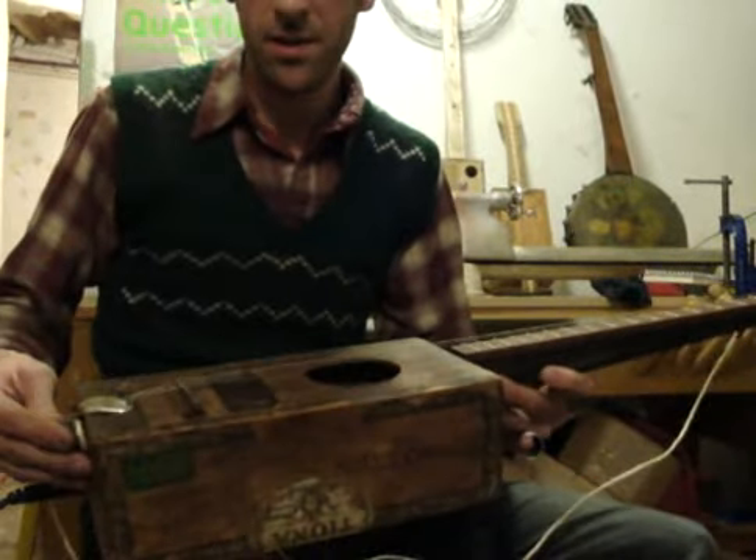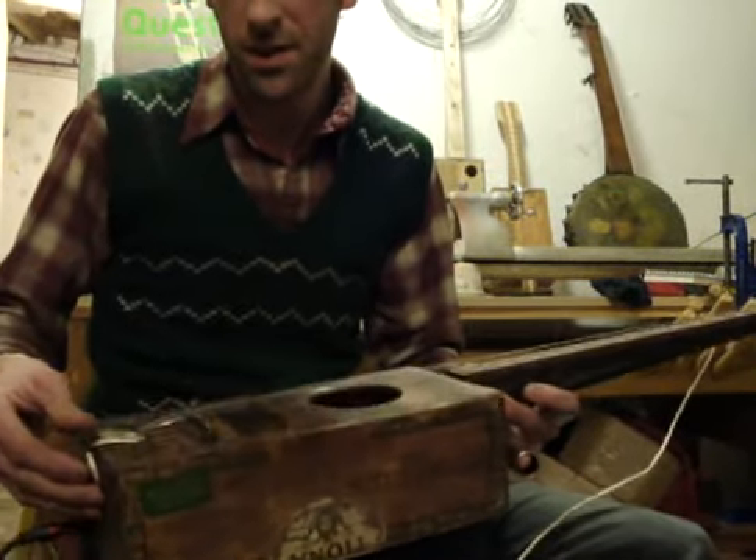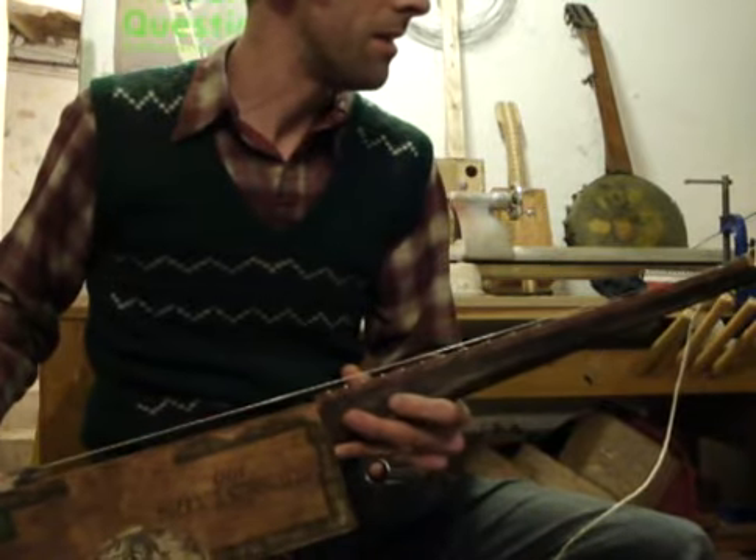So, Skelwotts guitar — this was a commission, my first.